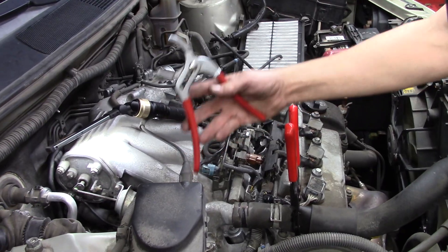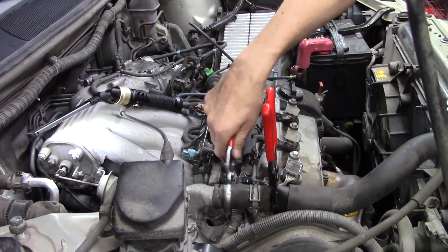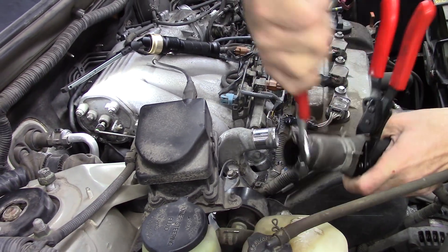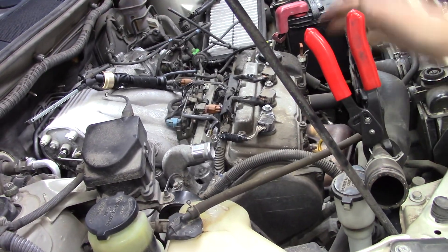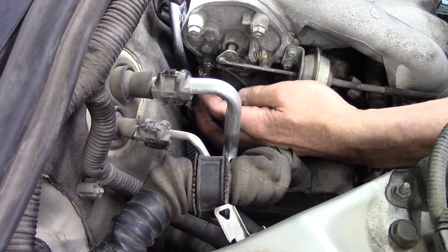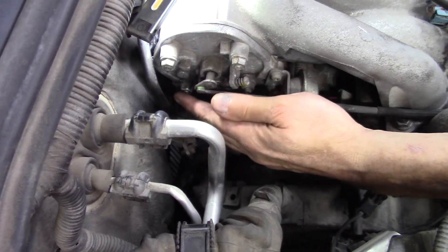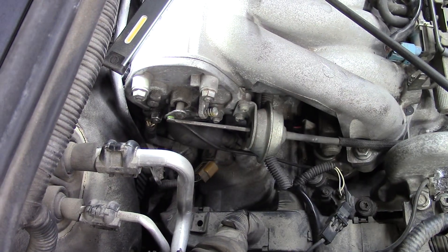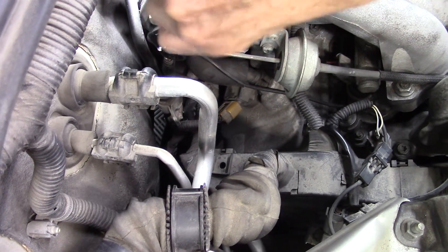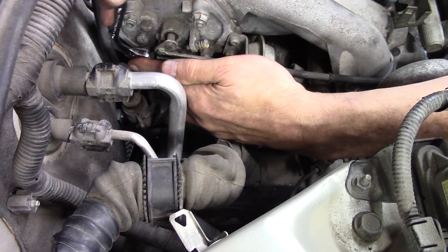Instead, use the hose removal pliers — set them a little bit larger to grip, break the hose free, and set it aside. The hose clamp keeps coolant from going everywhere. Next, there's a ground nut inconveniently located behind a line with obstructions preventing a ratchet from fitting. This is a great application for the S-wrench snake — watch how it snakes right around and in between the obstructions.